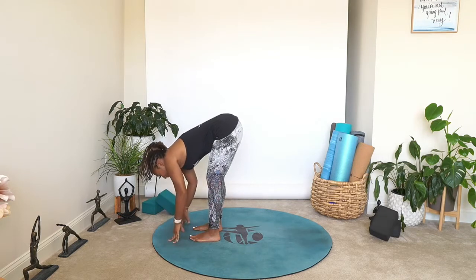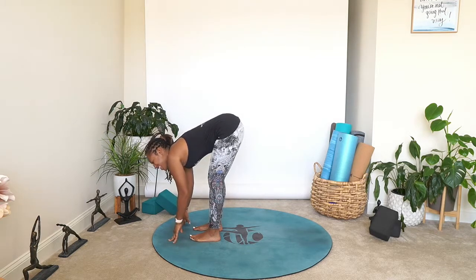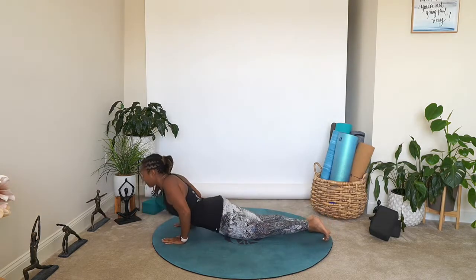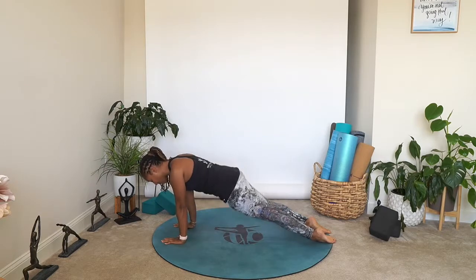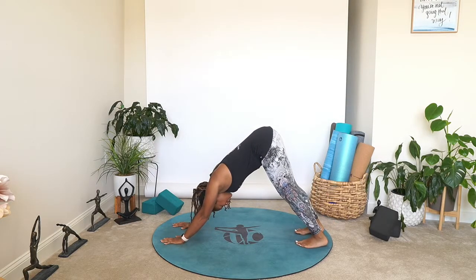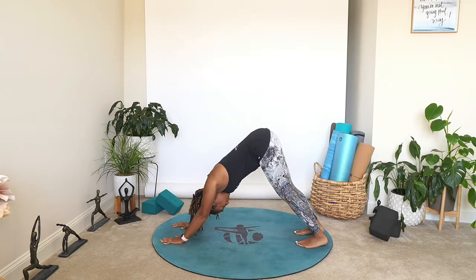Inhale, come up extended mountain, exhale forward fold — let's get into the music. Come up to flat back, forward fold, downward facing dog. We take three breaths. Today's number is three, y'all — it's three. Breath is the most important thing, don't forget that. Forward fold, inhale bring it all the way up, exhale forward fold — you got this. Flat back, plant the hands, step back, let's flow it out. Take three breaths in your downward facing dog.